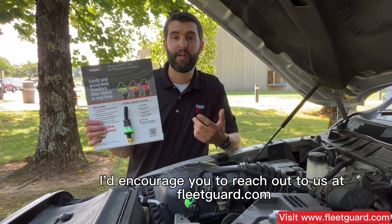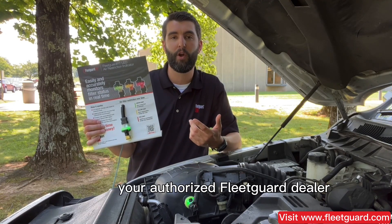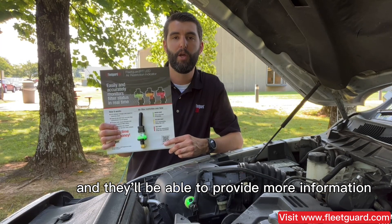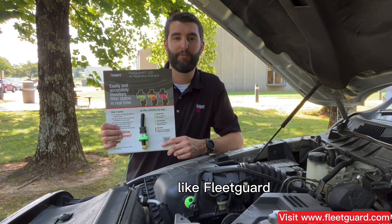For additional information, I'd encourage you to reach out to us at fleetguard.com, or you can talk with your authorized FleetGuard dealer and they'll be able to provide more information. Thanks for watching our video today, and remember, nothing guards like FleetGuard.